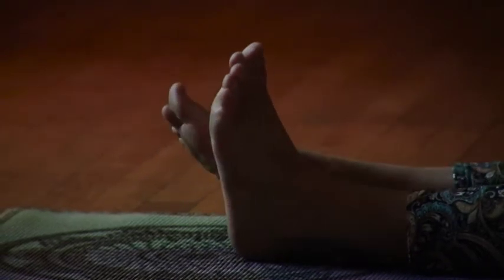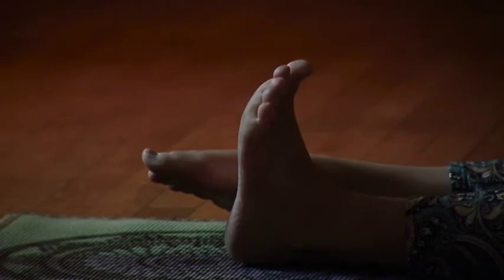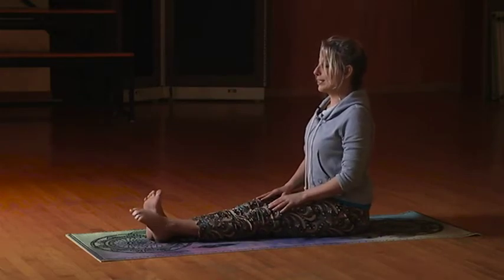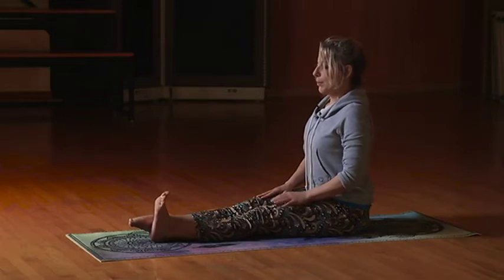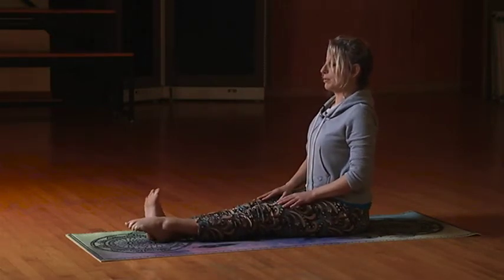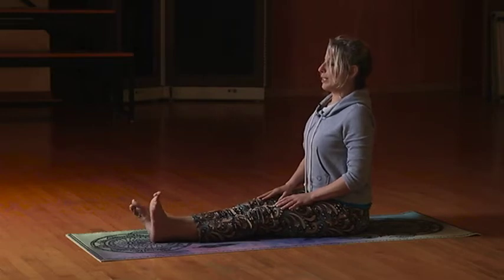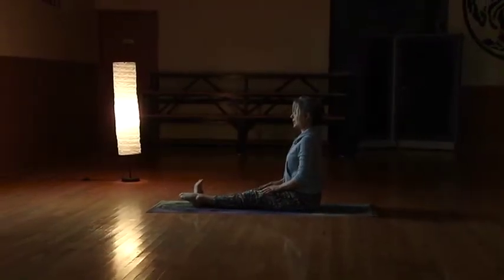Breathing in, feel that stretch, exhale. You're going to feel it in the back of the leg and on the top of the foot. We want to work these calves because those are the muscles pushing the blood back up to the heart, and we want to work the lymphatic system. The top of the foot is a lymphatic drainage point, plus we want to work those little ankles that hold us up all day long. So keep breathing — nice, slow, healing, healthy, relaxing breaths in, full exhales out.